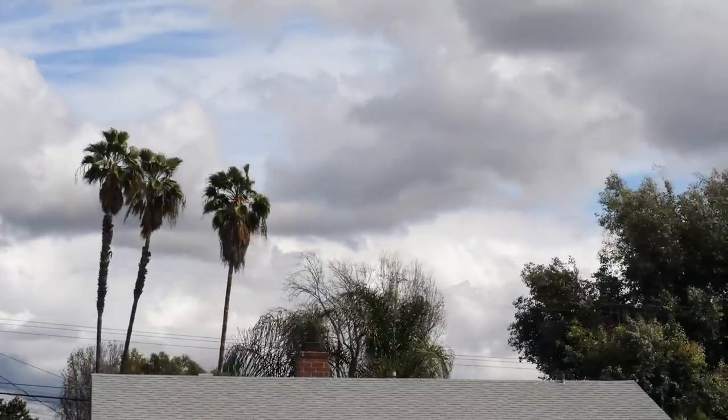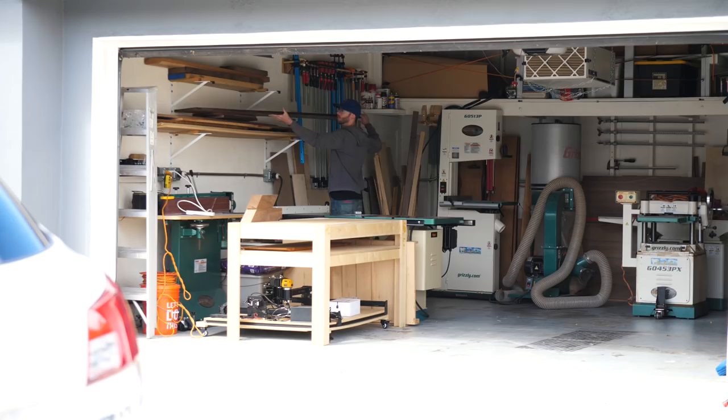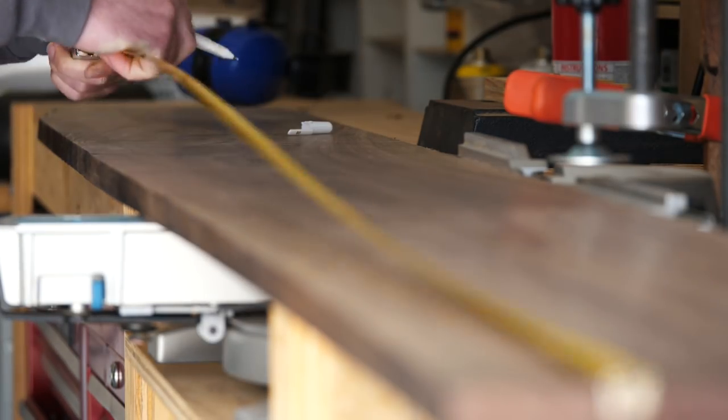The skies were angry that day, my friend. Just kidding. But from the safety of my garaje — that's Spanish for my garage — this project started off like all the rest, with me selecting a piece of wood and cutting off the chunk that I'd need to use.